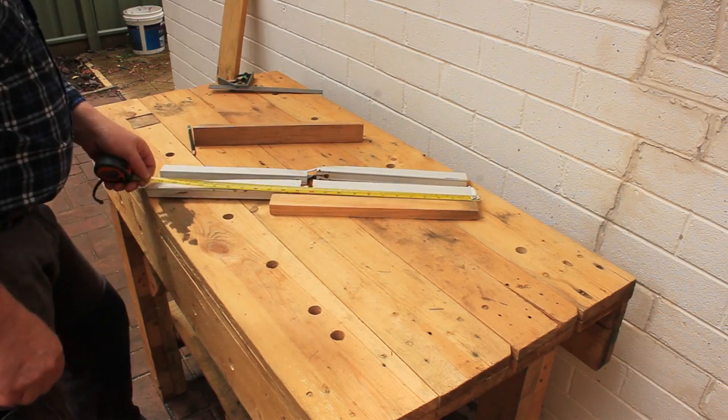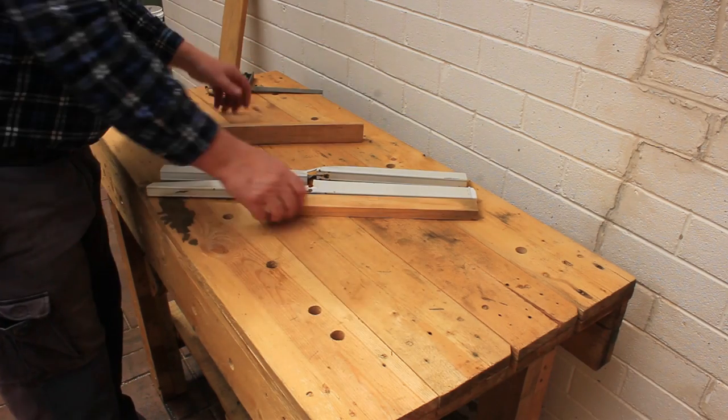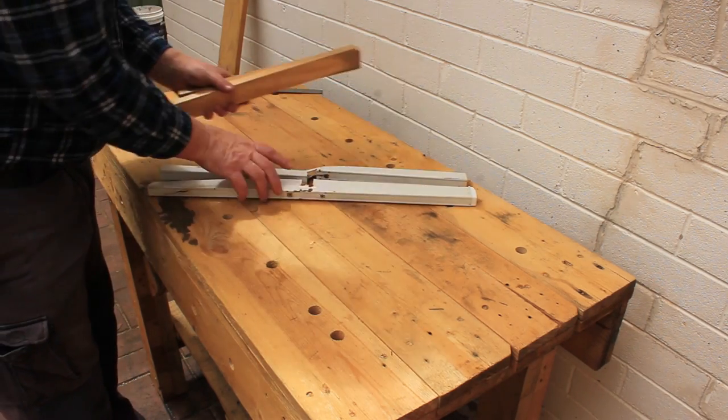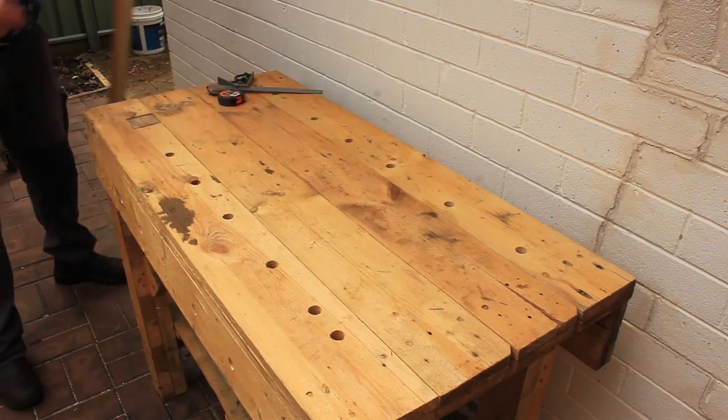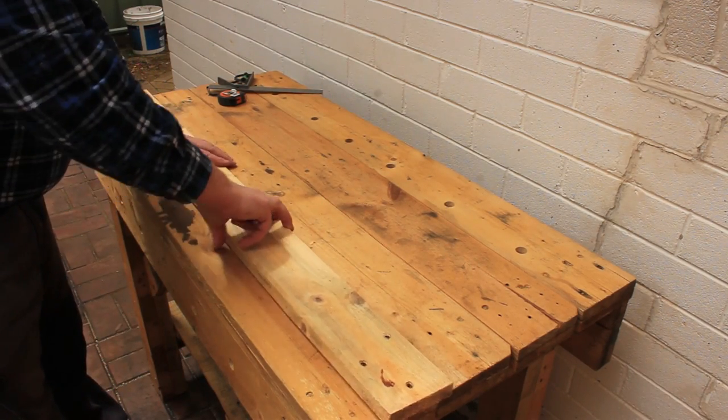The original feet are 450 millimetres long. These pieces of wood are much too short so we'll have to use something else. I don't have any planks that are the right width to make the feet, so I'll have to saw the feet out of this one.